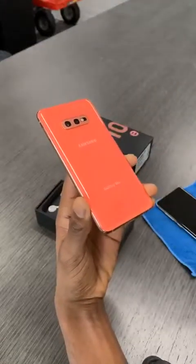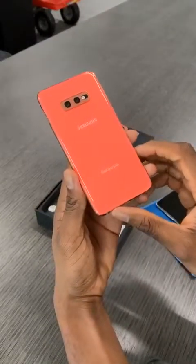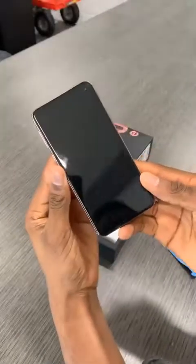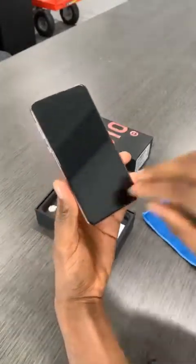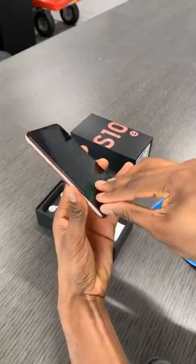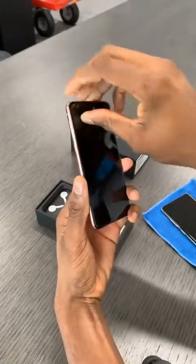It looks more orange than pink on camera, yeah — the live stream is not going to do it justice. It's super pink, it's really pink. There's a cutout around the front-facing camera on the pre-installed screen protector. The S10 Plus also had a pre-installed screen protector — I took it off instantly. Why did I pick pink? I mean...